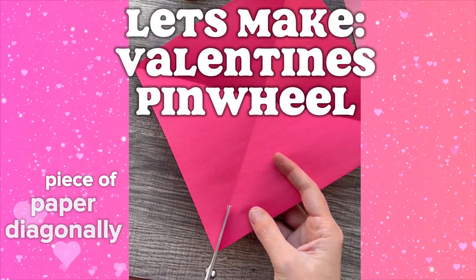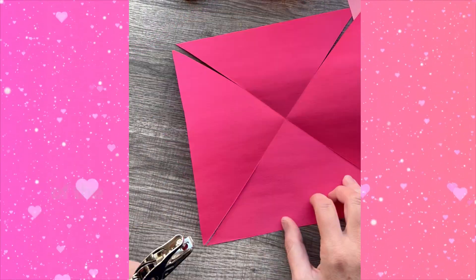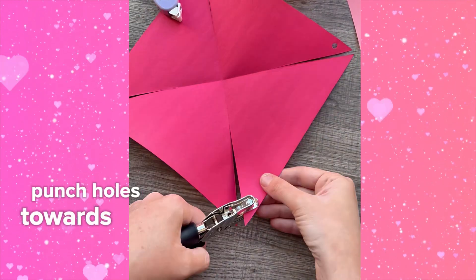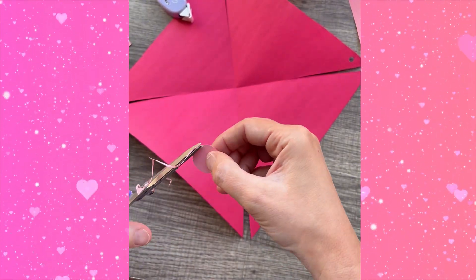Happy crafting! Fold a square piece of paper diagonally using these fold lines as a guide, cut the paper towards the center halfway up each of the fold lines. Punch holes towards the bottom corner of each of the triangles that you have created.